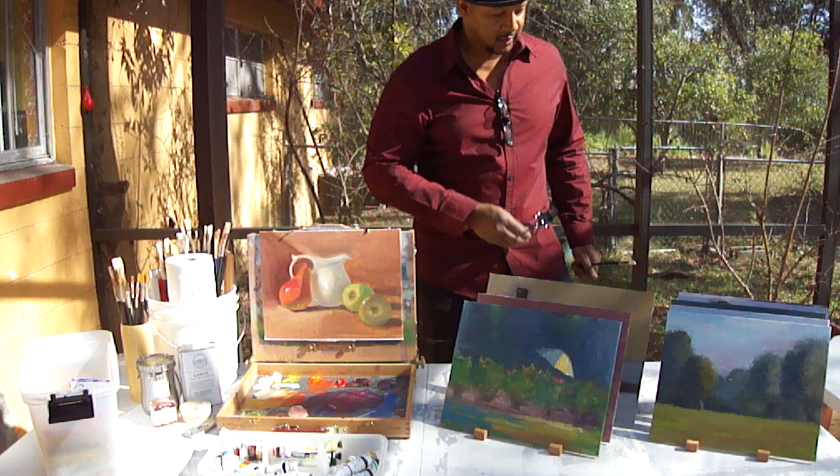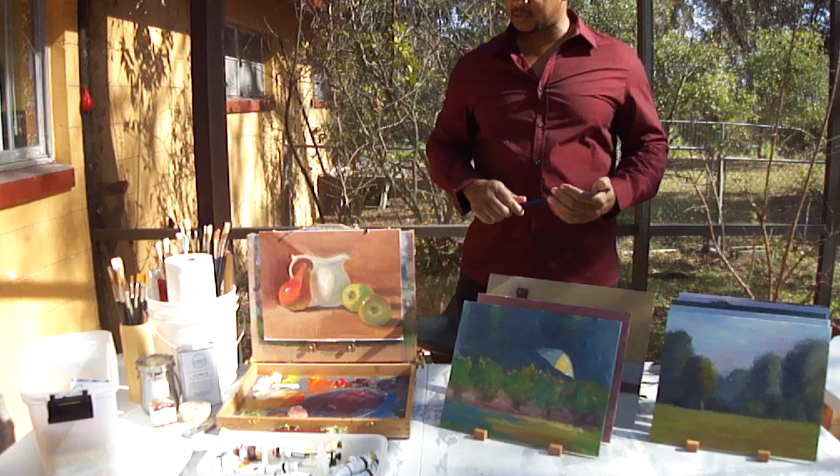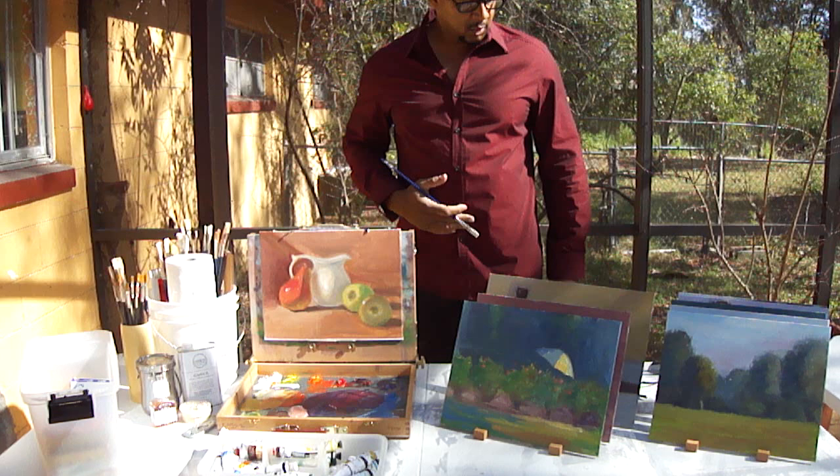Hey, how's it going? It's SK. It's been a while since I've done a video, but I have been busy drawing and painting, as you can see. I'm actually taking a break right now. I've been doing some pretty intense painting the last few weeks. I'm here in Orlando, Florida, still traveling, rambling around.